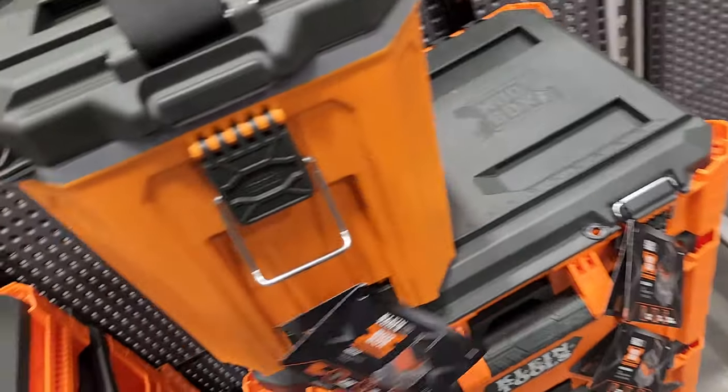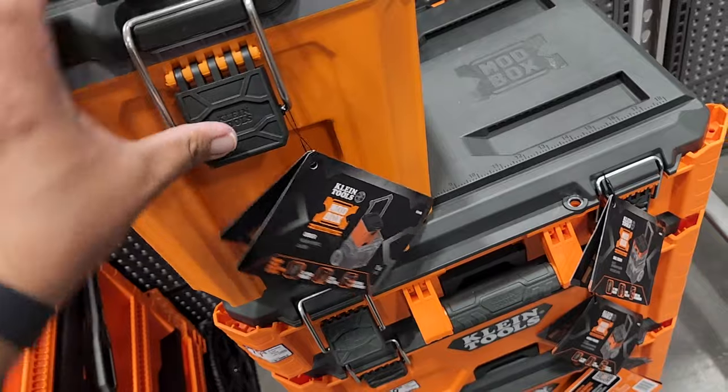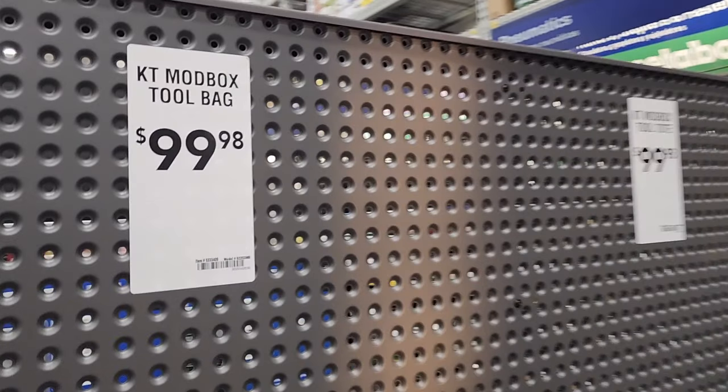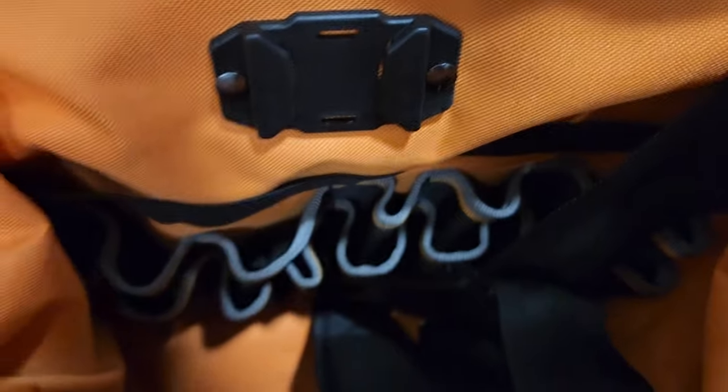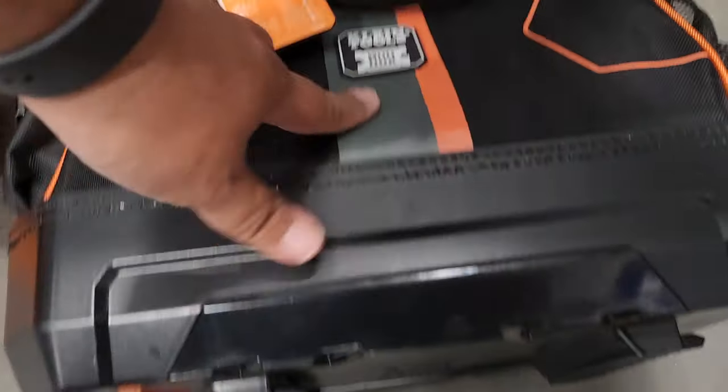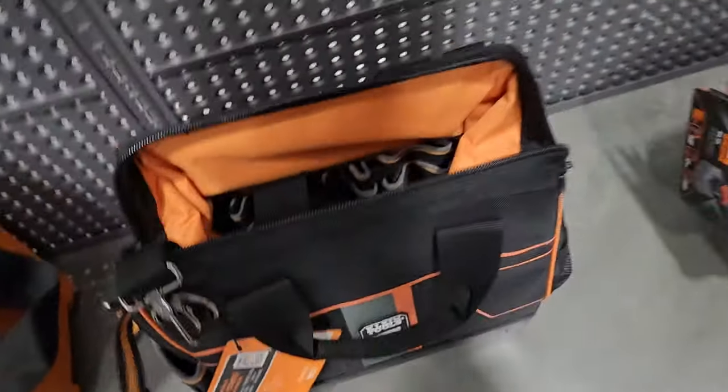It does have a carrying handle and a quick release. It's $99.98 — I wish this was on sale. I can't wait for the holiday deals they'll have on these.